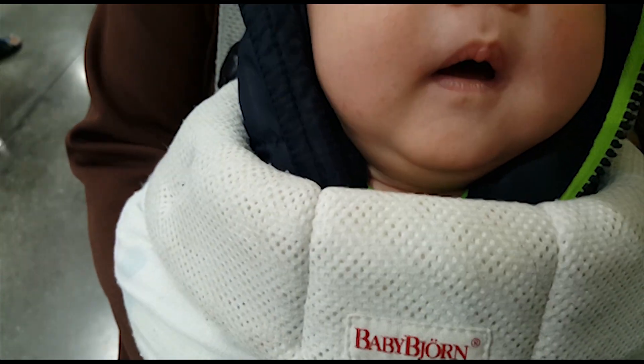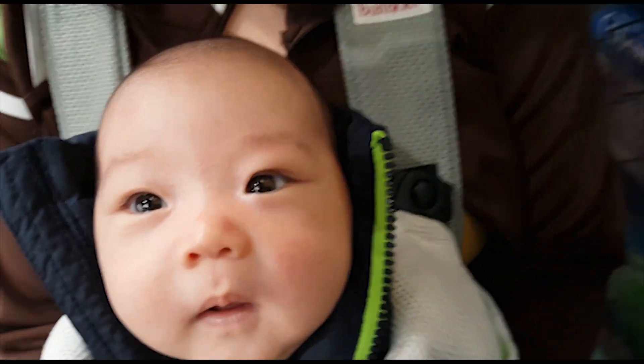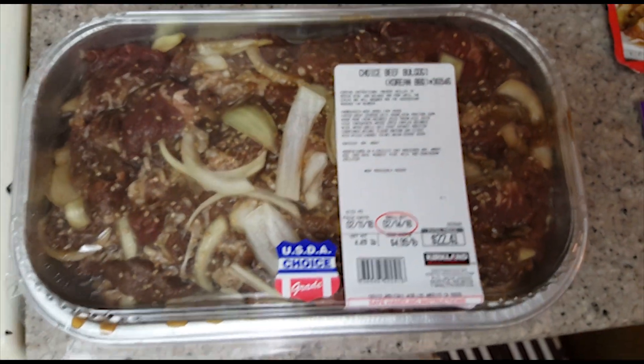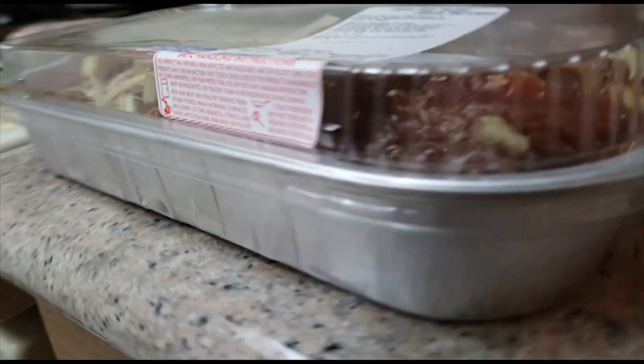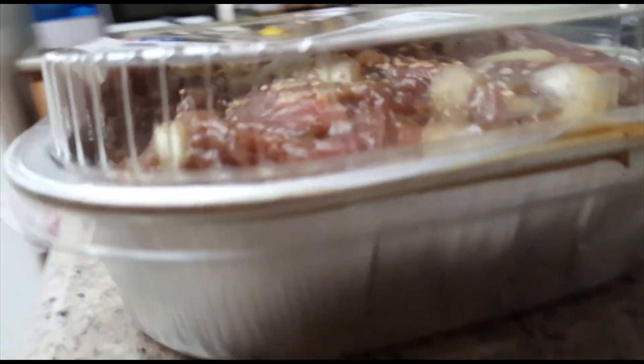This is our own little fun taste comparison from what we know and what Costco created. As you can see on the label, it was about five dollars a pound — a little under four and a half pounds, a little over twenty dollars. You're going to join us while we cook it and taste it.